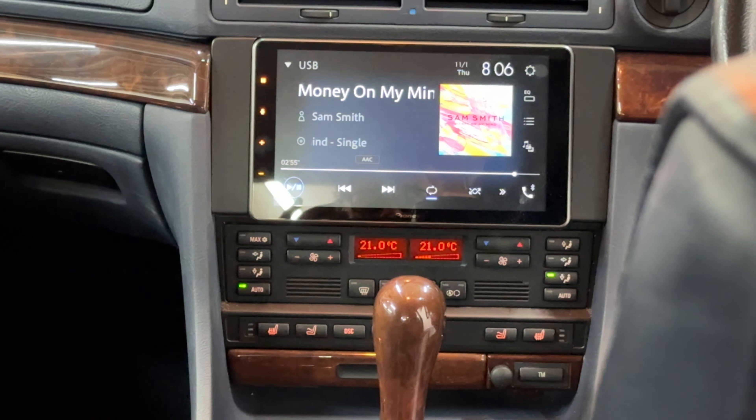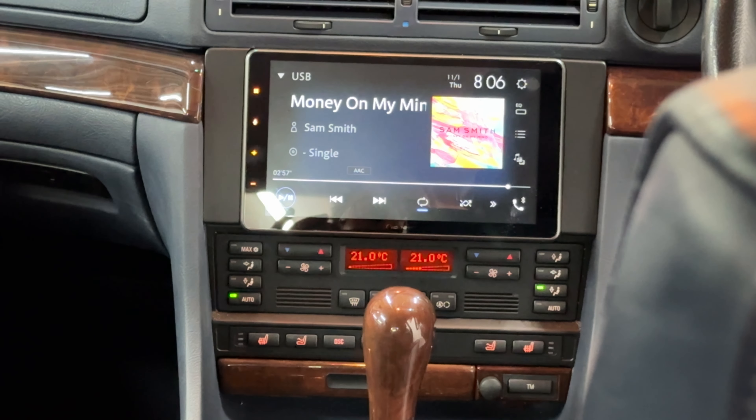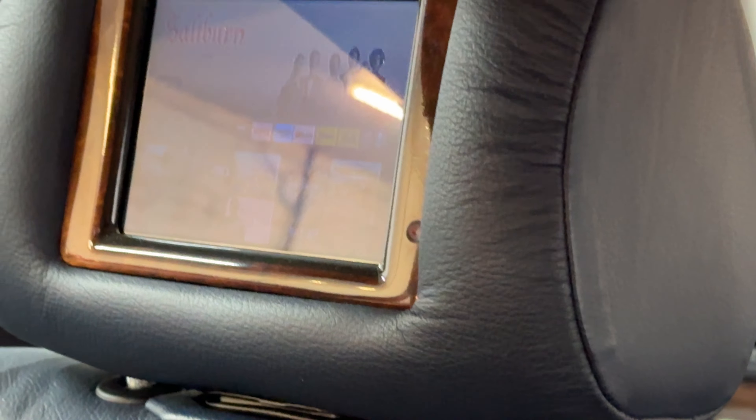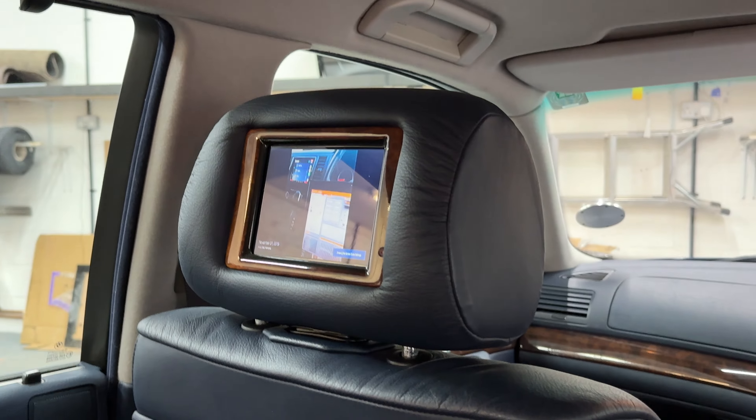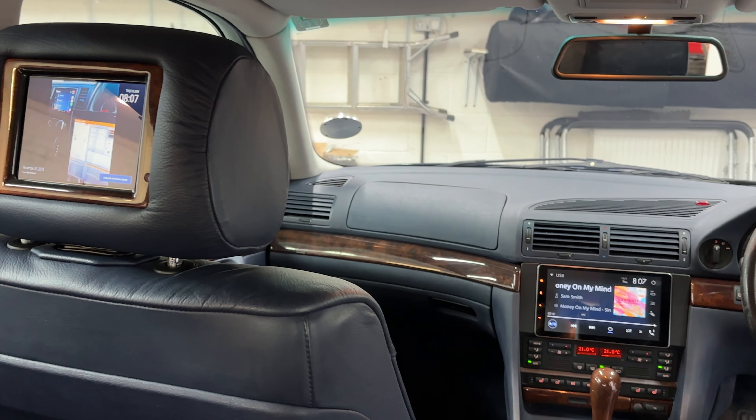We've even managed to get the old wireless headphones working in the back, so you can actually play music in the front, pop a movie on in the back, and the children or rear passengers can put their headphones on and enjoy the film without disturbing the people in the front.